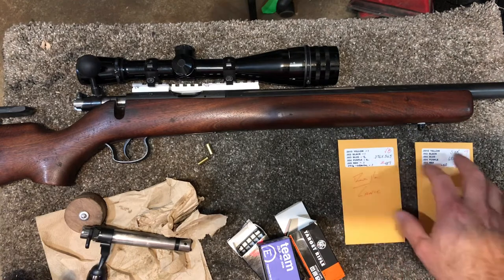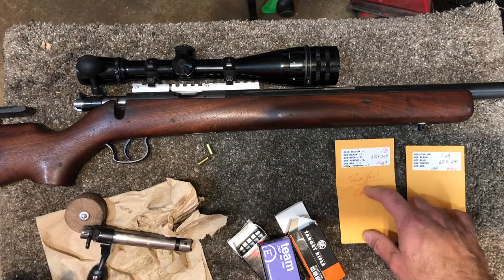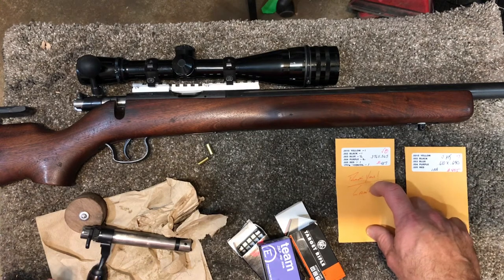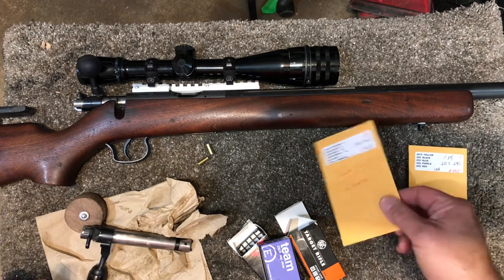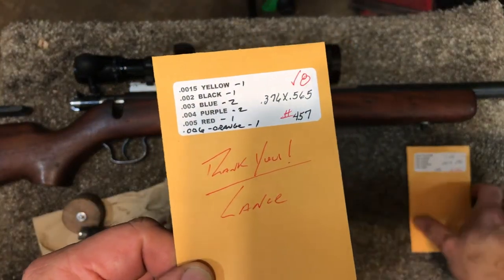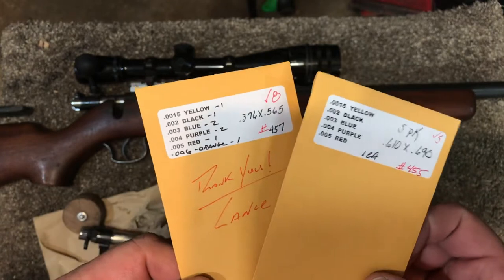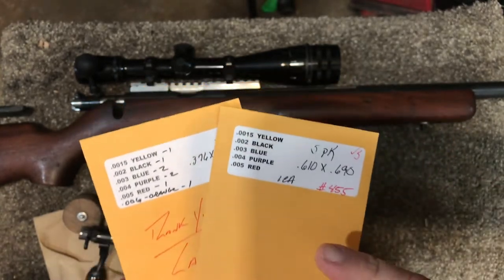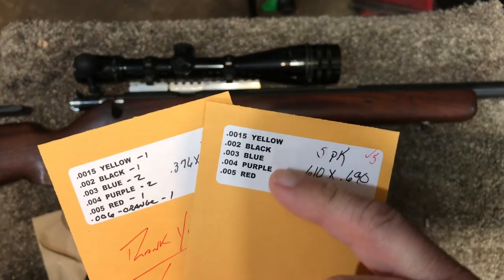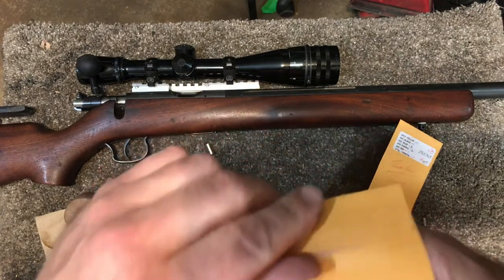So this time I went with a legitimate and reputable company, TriggerShims.com. I actually spoke with the owner of the company — how many owners hand-label an envelope like that? My whole interaction with this fellow has been absolutely stellar.